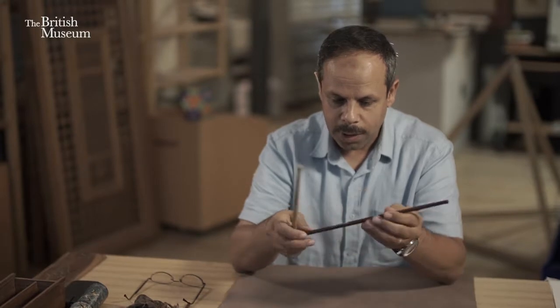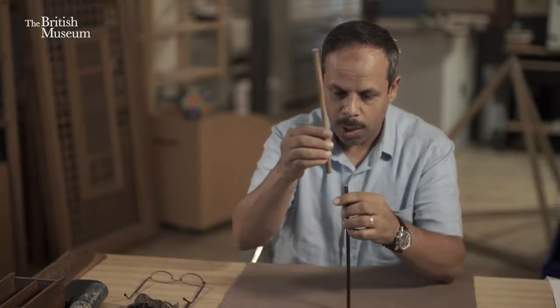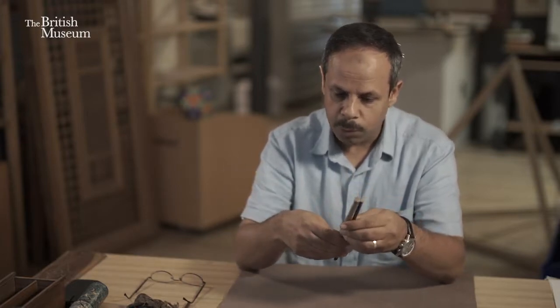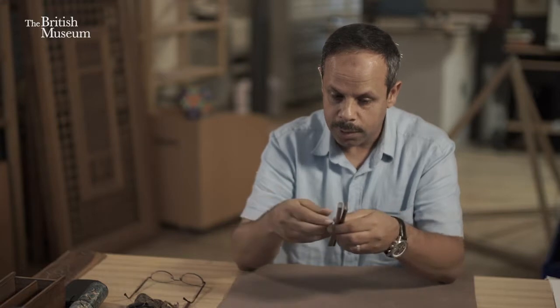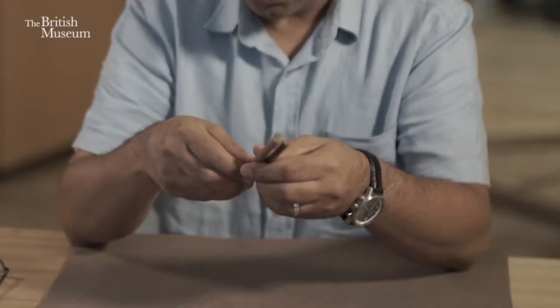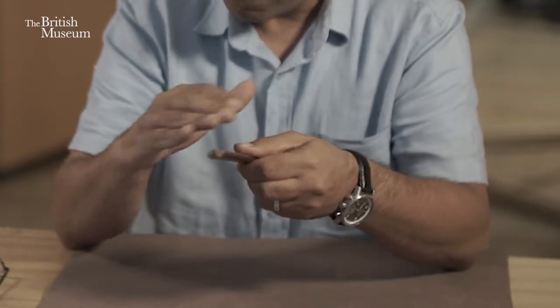The reed pen comes from stems which grow up next to rivers, and we collect them from different places. They come in different sizes, different lengths, different qualities. And to know the good quality of the pen is not easy before having it open.